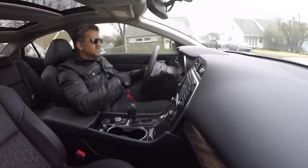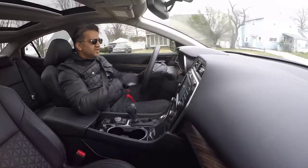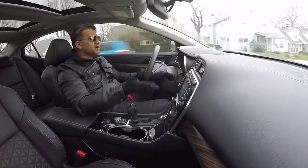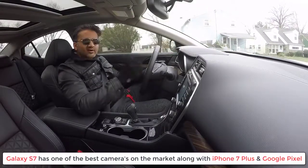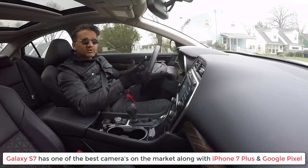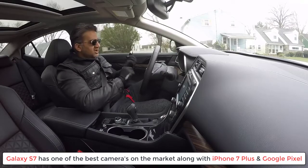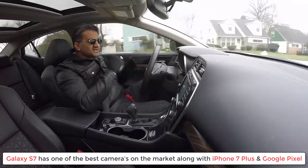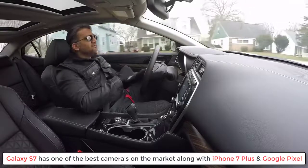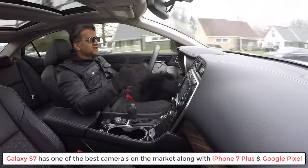Back in 2016, when it first came out, it was the best camera on the market. Then you had the iPhone 7 Plus coming out, you had the Google Pixel coming out, and they also had very, very good cameras. I would actually rate those three — the iPhone 7 Plus, the Google Pixel, and the Samsung Galaxy S7 and S7 Edge — as the top three cameras of 2016.